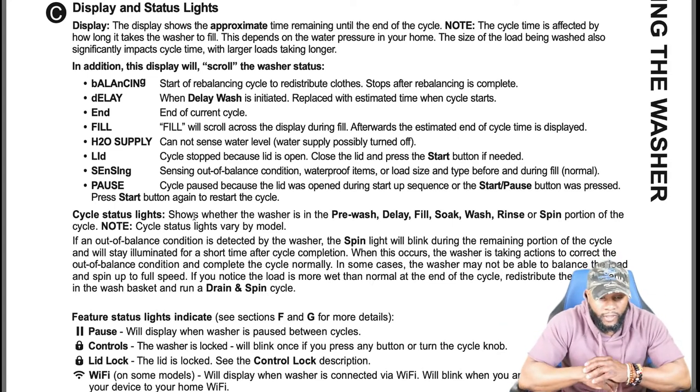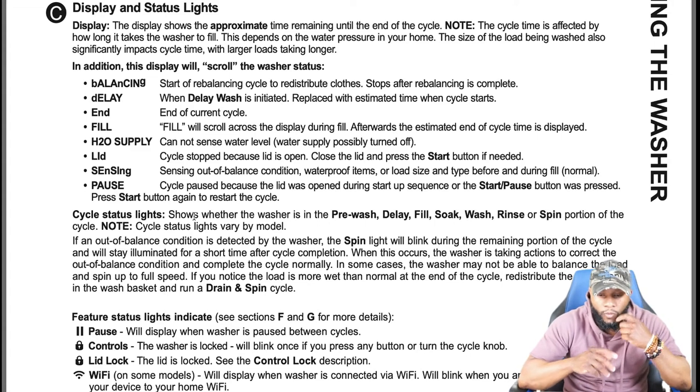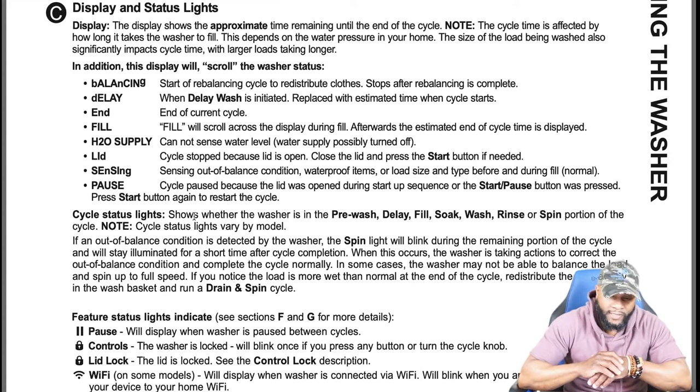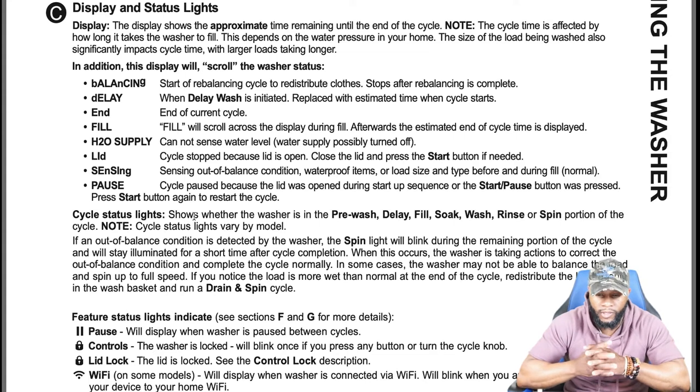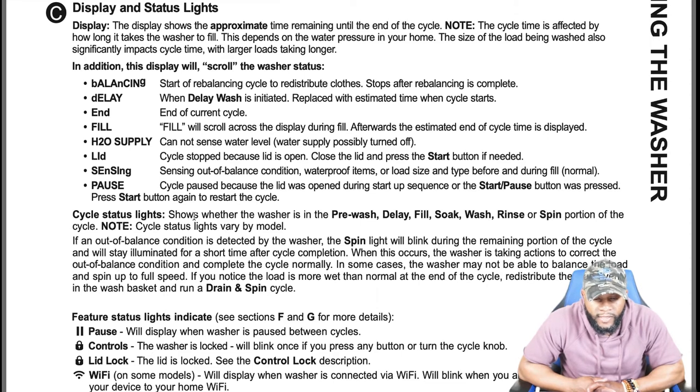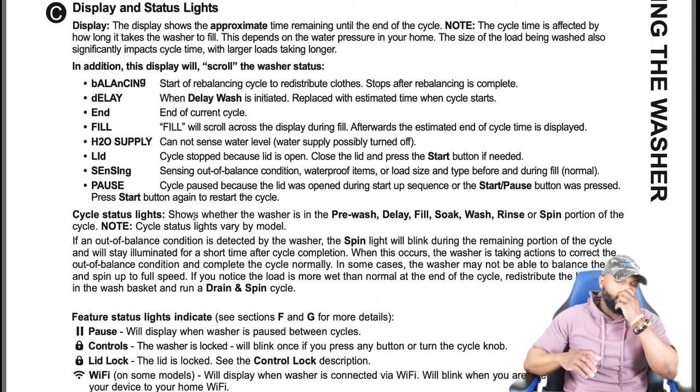Cycle status lights show whether the washer is in the pre-wash, delay, fill, soak, wash, rinse, or spin portion of the cycle. Note: cycle status lights vary by model. If an out-of-balance condition is detected, the spin light will blink during the remaining portion of the cycle. The washer takes action to correct the out-of-balance condition. In some cases it may not be able to spin up to full speed.